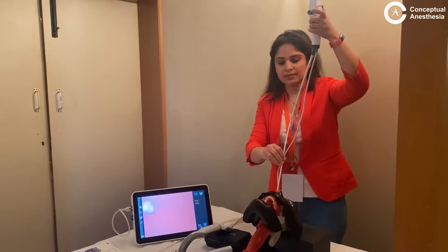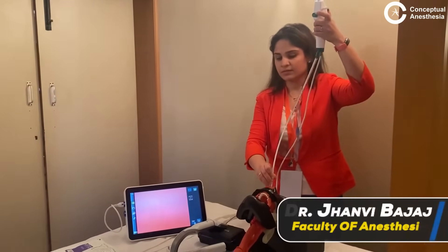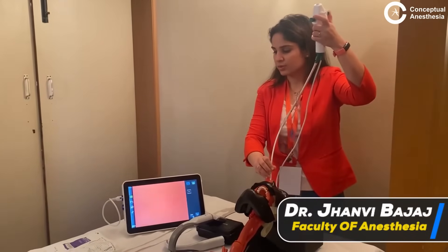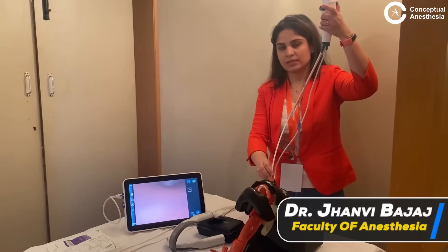I pass the scope and you can see the structures in the video camera. As I go in, what you can see over here is that there is nothing but nasal mucosa.